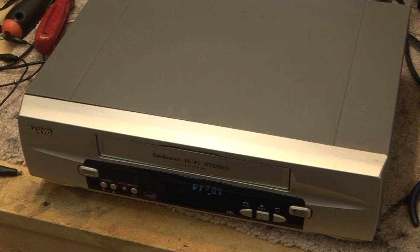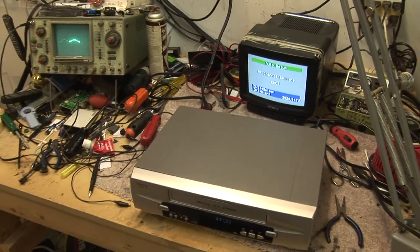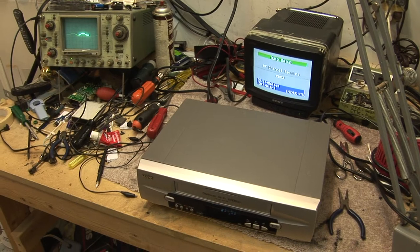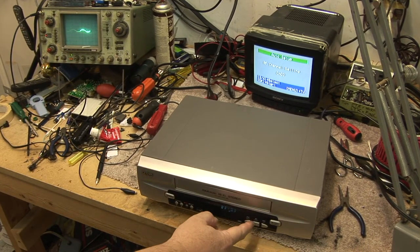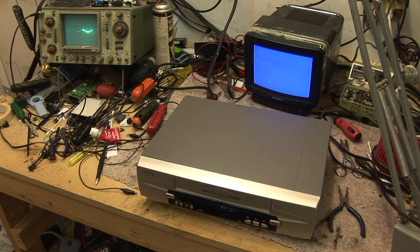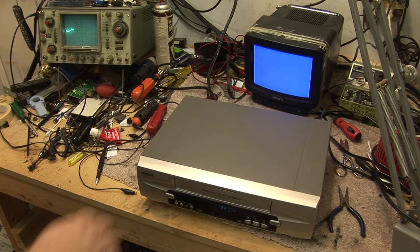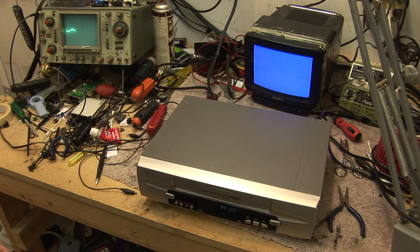Welcome to the next video in our series. We're again picking on this annual VCR. Our symptom for today: when you press play, you get a blue screen. It also won't record. You make a recording on this machine and it won't play on another machine.